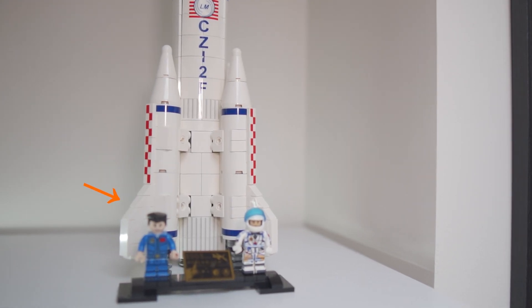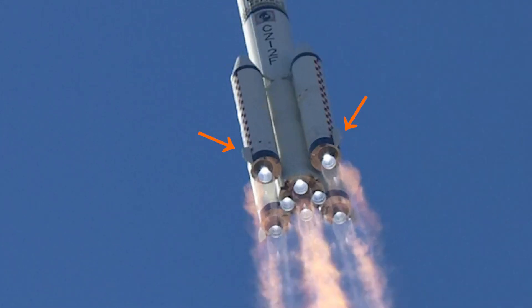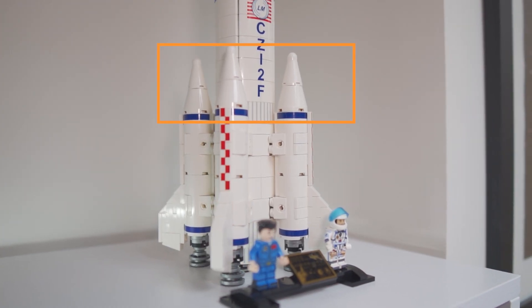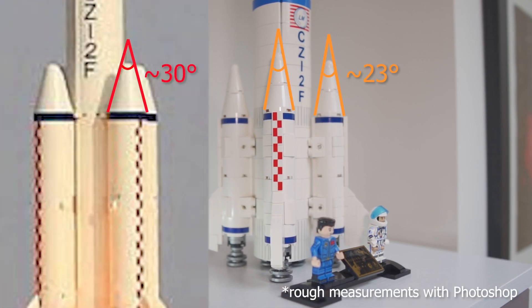Having said that, there are two things which are totally disproportionate. The first is the rocket fins on the boosters — they are way too large compared to the real thing. The same goes for the size of the cones on top of the boosters, which clearly don't have the correct cone angle.